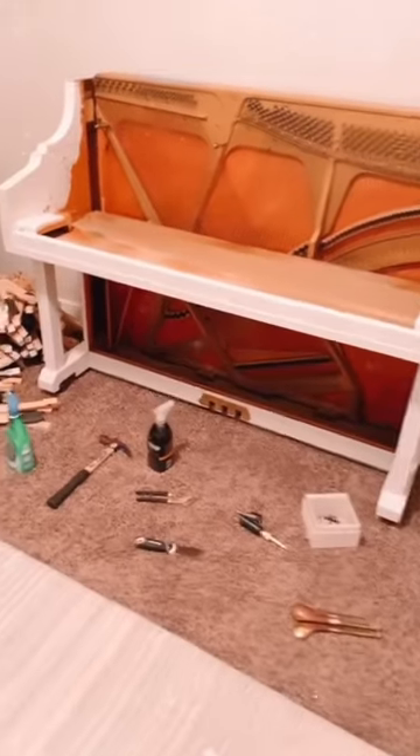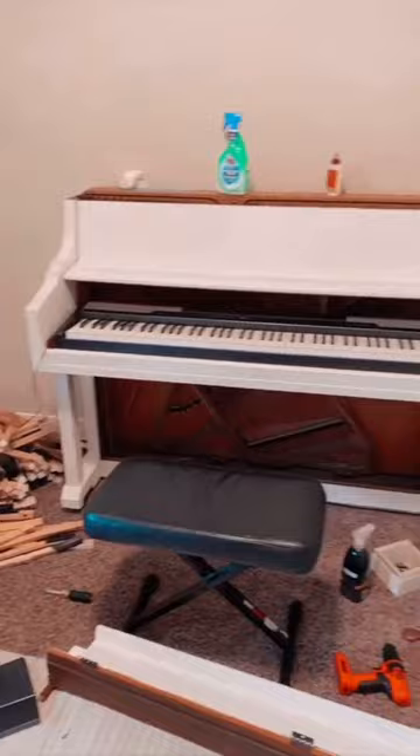Not only did removing the back decrease the weight by about 250 pounds, I can also use the empty shell for much needed storage space in my van, but still have the aesthetic of a piano. I removed all the keys, and my electric keyboard just happened to fit perfectly in the shell.